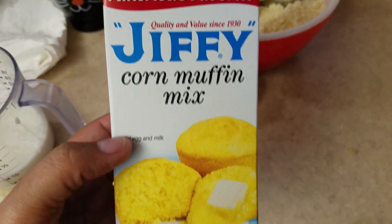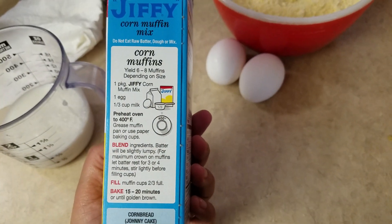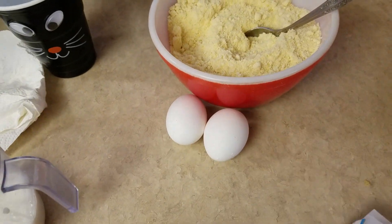This is the kind of cornbread mix that I buy. I buy it at Winco for less than a dollar — I can't remember exactly. So let's get into it.